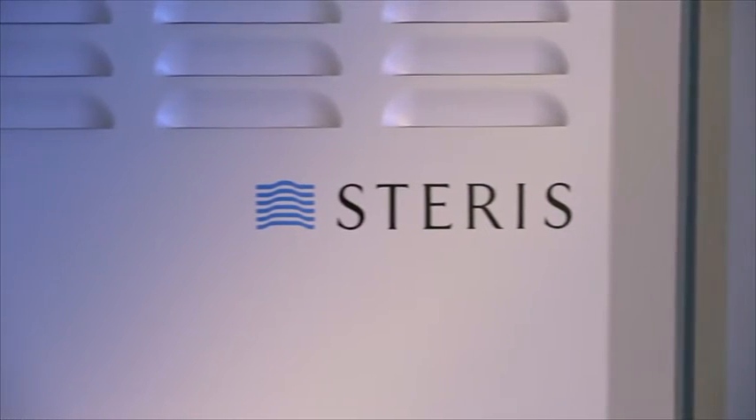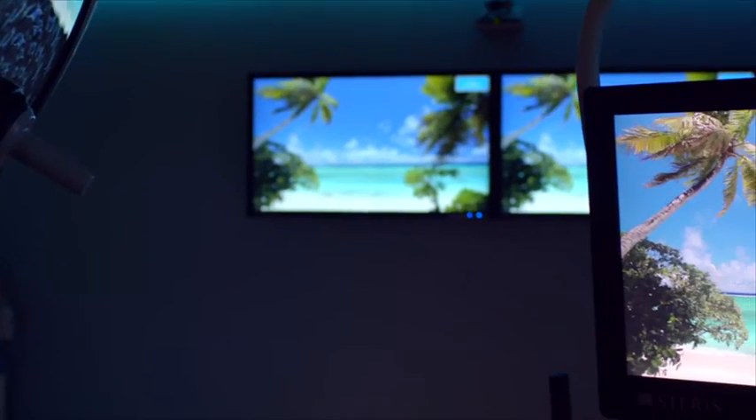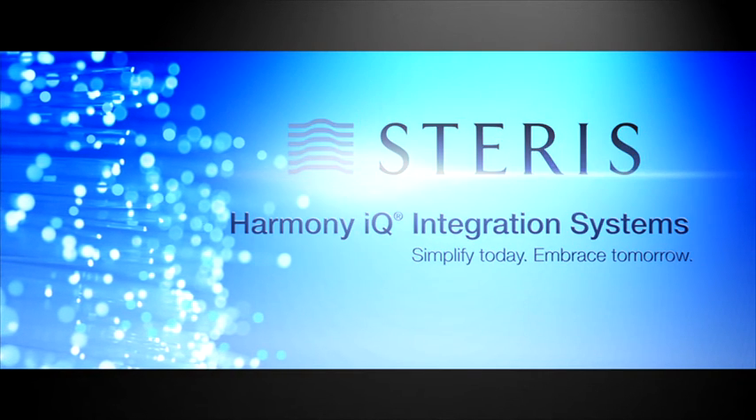We've designed our integration solution to be easy to use, easy to upgrade, and geared toward improving quality patient care. We get a lot of feedback from our customers — excited about it, couldn't imagine life before OR integration. And what we consider high tech today will probably be commonplace in two or three years. Explore OR integration with Steris.